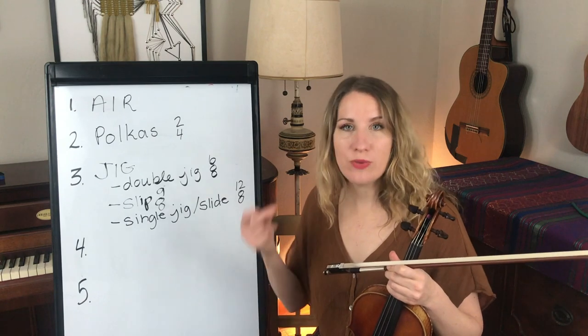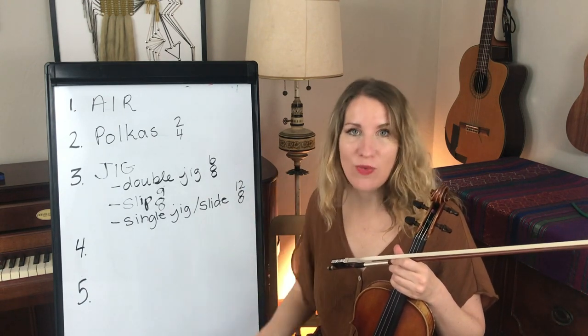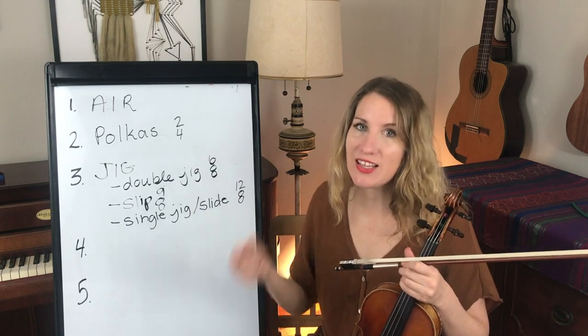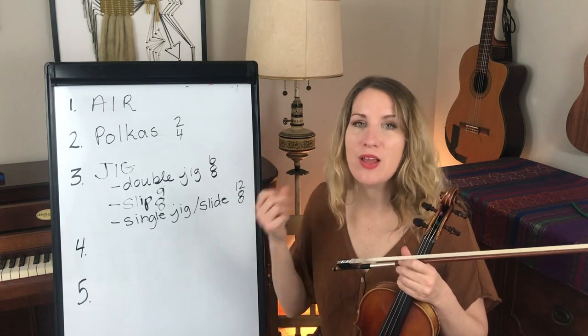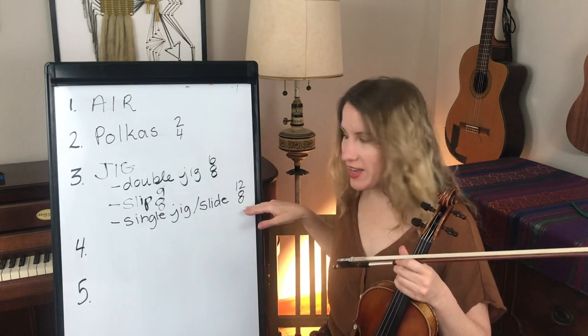In 12-8 you count all 12 eighth notes in the measure. The larger beats feel like: 1 and a, 2, 3 and a, 4 and a — so there are 4 beats in a measure in 12-8.